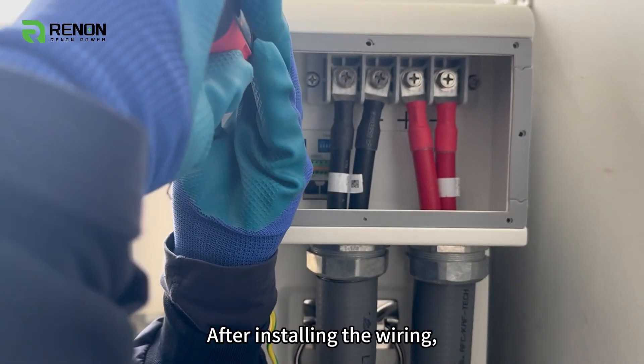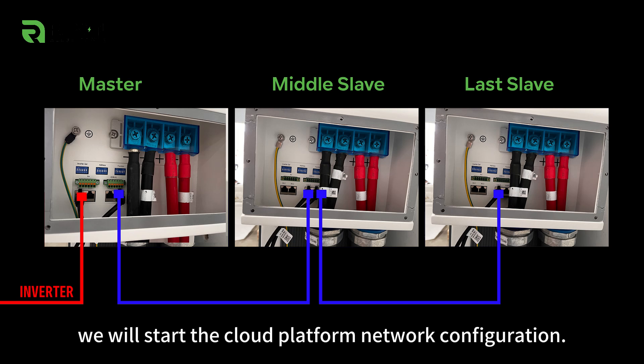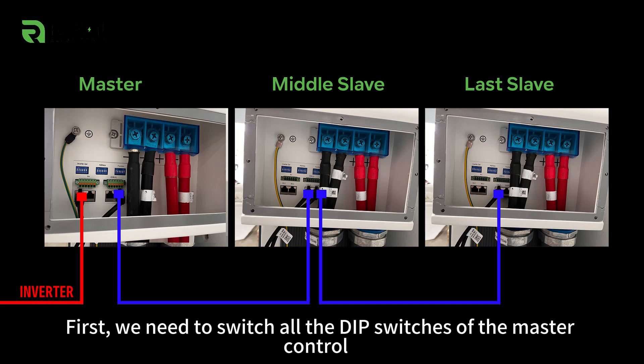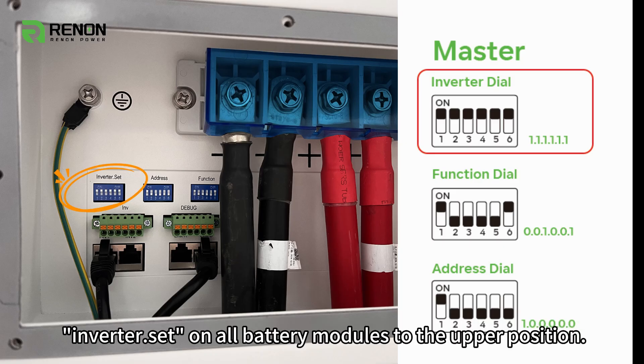After installing the wiring, we will start the Cloud Platform Network Configuration. First, we need to switch all the DIP switches of the master control inverter, as well as those on all battery modules, to the upper position.